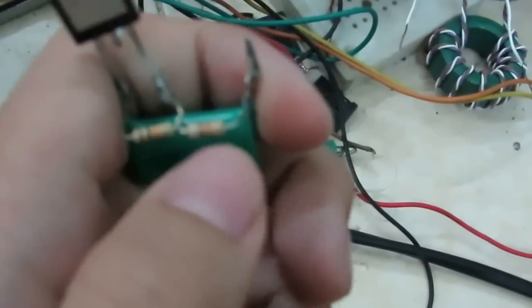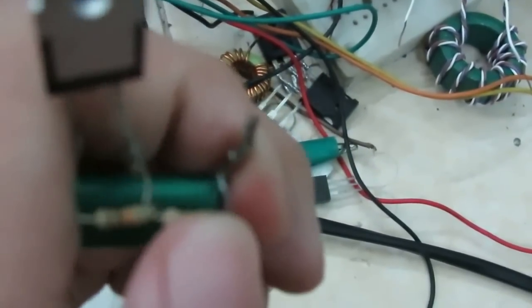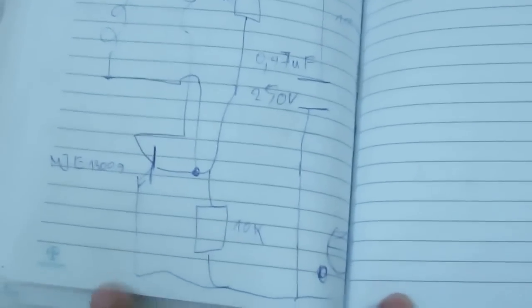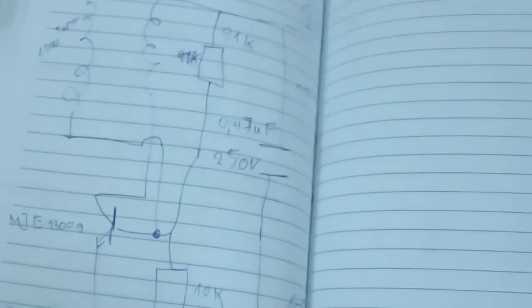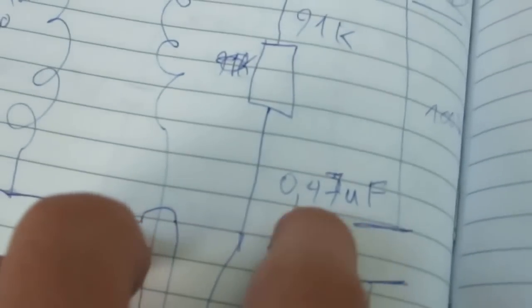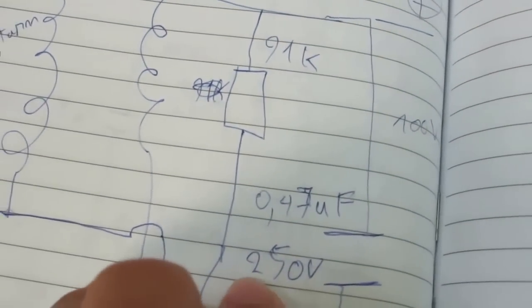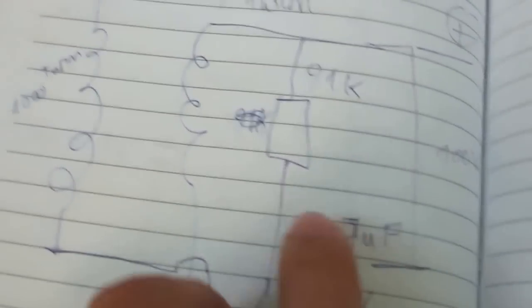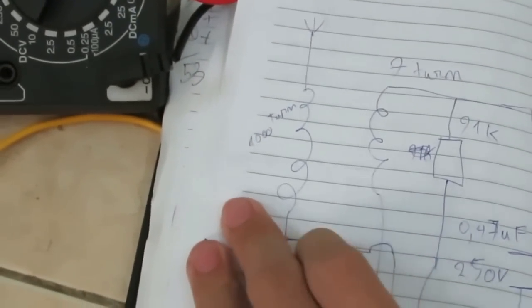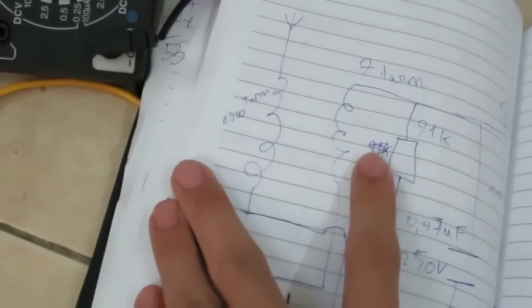This is a 91K ohm resistor and this is a 10K ohm resistor. This is Sematic, a Symbol one, that is 0.47 GBN, 215 GBN, and 7 tons for Femery Coins, and 1000 tons for secondary coins.